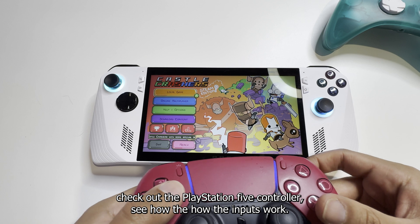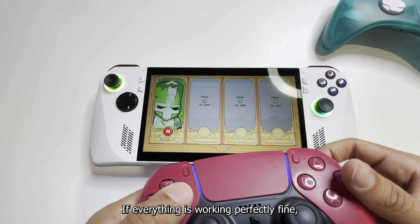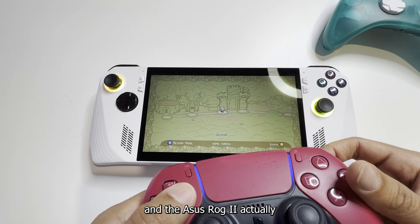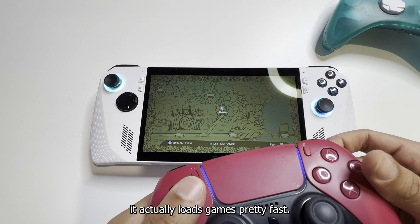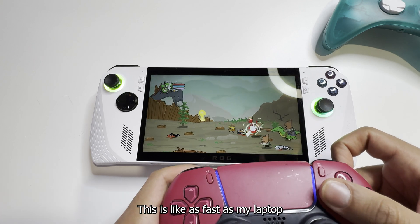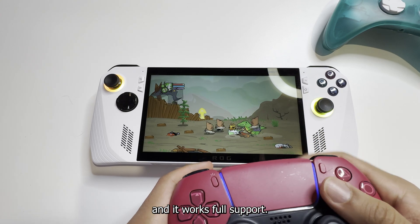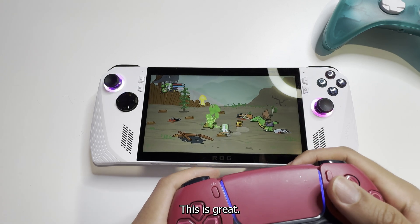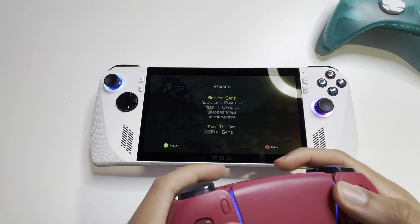Let's check out the PlayStation 5 controller and see how the inputs work, if everything is working perfectly fine. I can use a level one character. The Asus ROG Ally actually loads games pretty fast — it's as fast as my laptop. And it works. Full support. You can use poison by holding R2 and Square, and yeah, it works. This is great. Let's check out the other games.